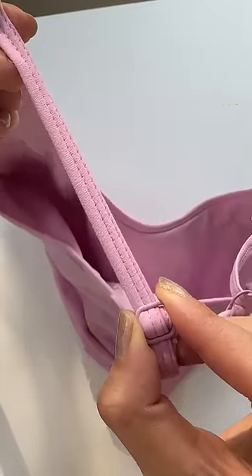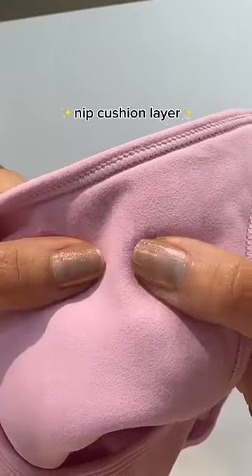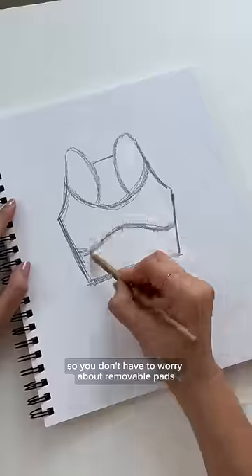There's a razorback and adjustable straps, which I know you guys were asking for. The whole thing is super stretchy and there is a nib cushion layer, so you don't have to worry about removable pads.